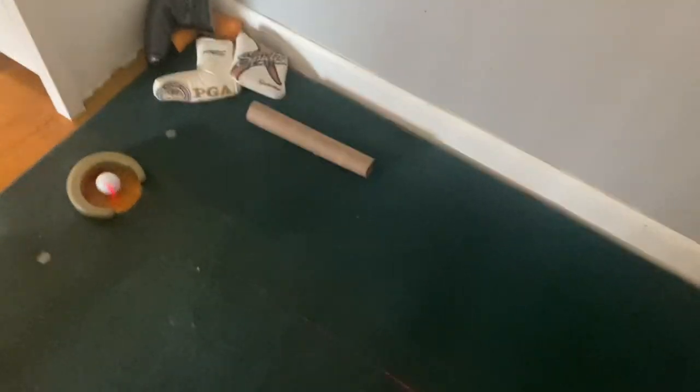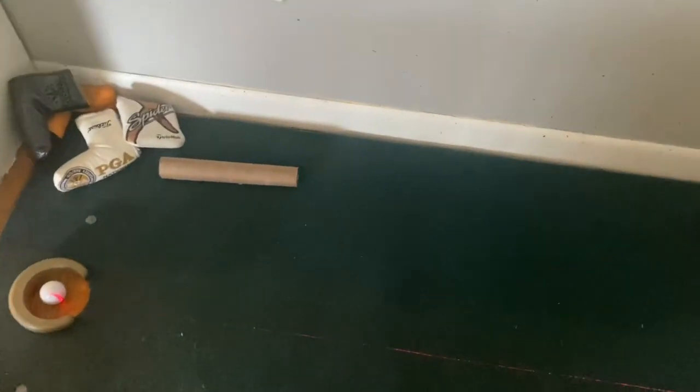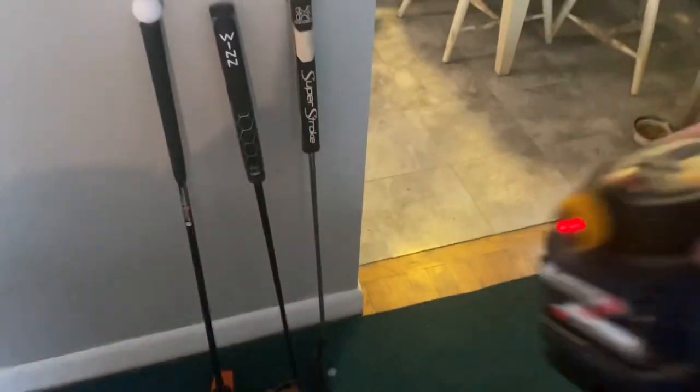Little setup I've got here: an indoor cup thing. I can put something underneath it to make it go side-hill, uphill, and all that. There's a little sponge thing to go under it — pretty cool. And a little circle thing to hold the golf ball. What I use is one of these little lasers you get at Home Depot for a chalk line.